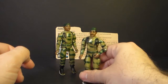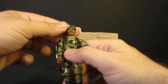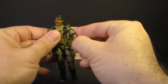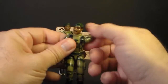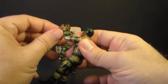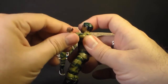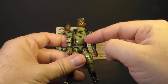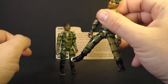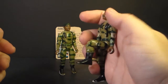Let's take a look at the articulation on Stalker, starting with the 1983 version. As with all 1983 G.I. Joe action figures, he could turn his head from left to right. He had a swivel at the shoulder — he could swivel his arm all the way around and move it up about so far. He had a hinge at the elbow so he could move about 90 degrees, and he had a swivel at the bicep. The figure was held together with a rubber O-ring so he could move at the torso a little bit. He could move his legs apart, bend at the hip about 90 degrees, and bend at the knee about 90 degrees.